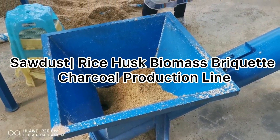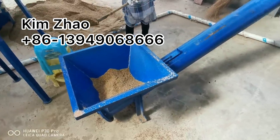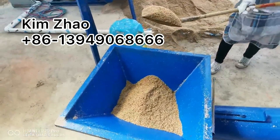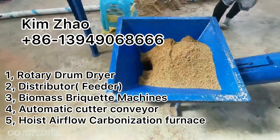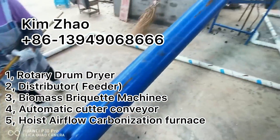Biomass briquette charcoal production line. It's making the briquettes freshly without any binder, and after that we carbonize them to charcoal. The machines we will need to use are: sawdust dryer, distributor, briquette machine, and carbonization furnace.